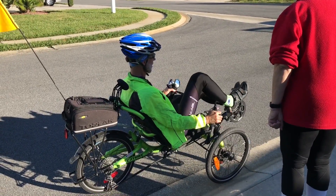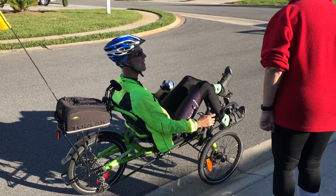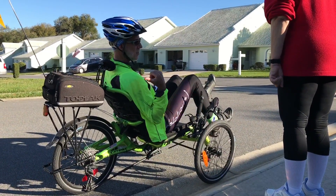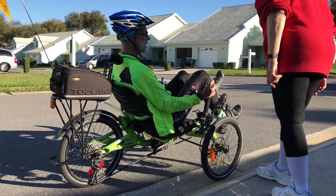Then we'll adjust this for your leg length. What I'd suggest starting out is I just have it in the middle ring, so you don't have to do anything except pedal — you don't have to change anything.